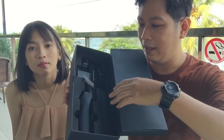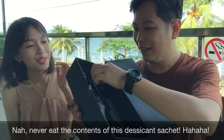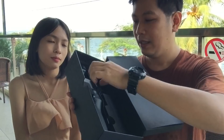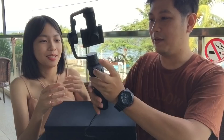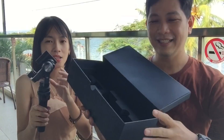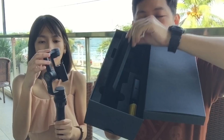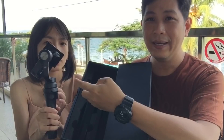So what you find inside is the actual gimbal itself. It's like a side stick of the Airbus — you grab all of that. If you drop it, you pay — it's so pricey. Inside the box there's the gimbal, and you can also find the battery and the wire for charging this one.